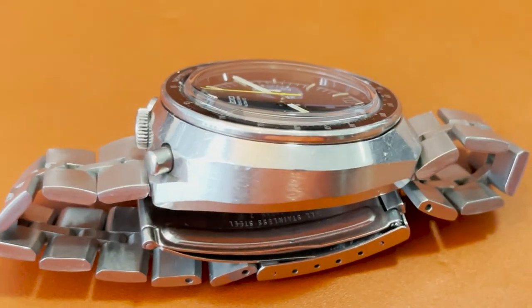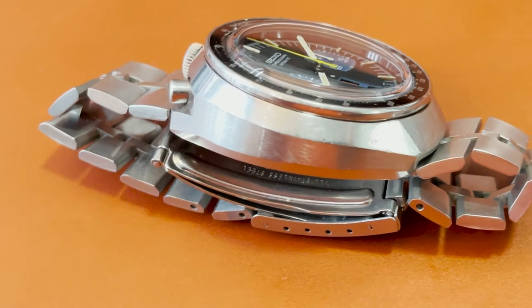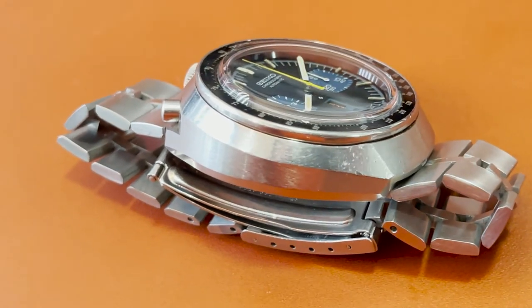The case is very nicely made. There are a lot of small details with brushed and polished surfaces, and it's truly a testament to Seiko's eye for detail — something that cannot be said for all watch brands of the era. What was true then is still true today: if you buy a Seiko, you get more than what you pay for, in my humble opinion.